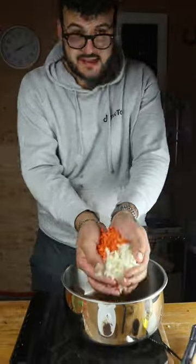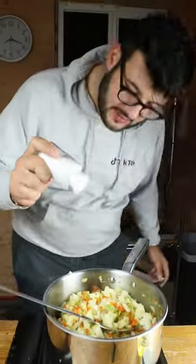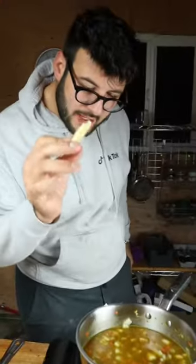Garlic, celery, carrot and onion. Pepper. Potato. Salt. Home broth or vegetable stock. The rind of parmigiano.